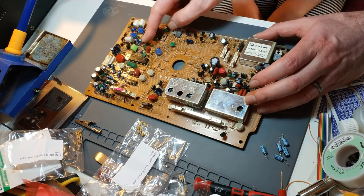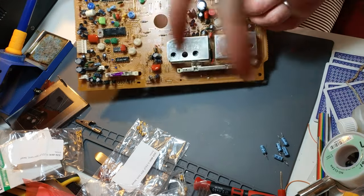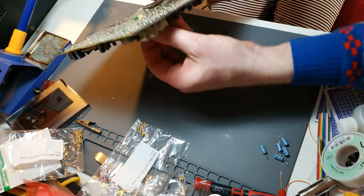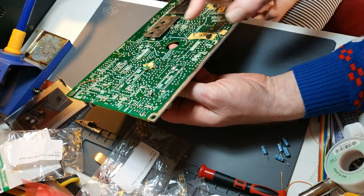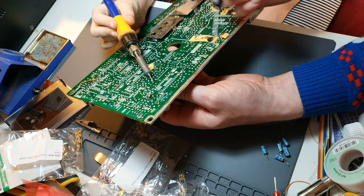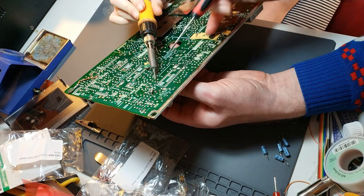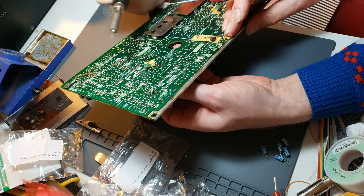We've got two more capacitors to do and Lilz is going to do the honours. We'll turn the board over. It's basically these two here — heat it up, and a bit more on that one because it hasn't quite let go.